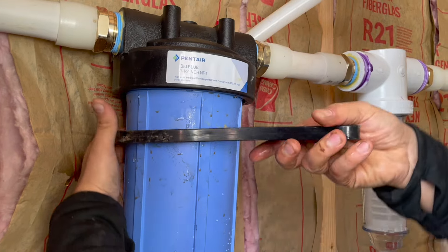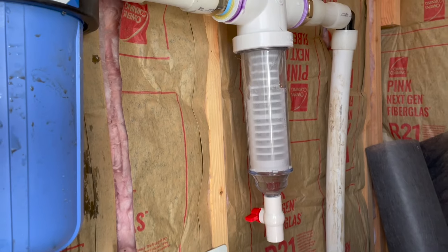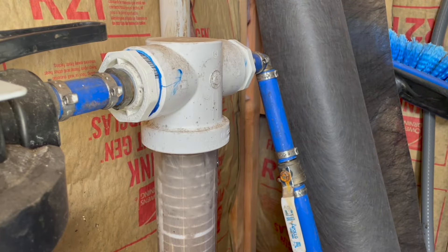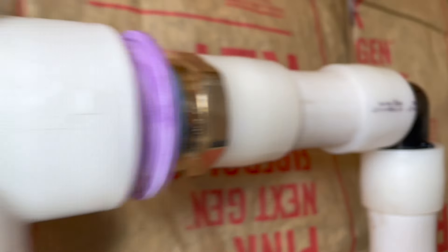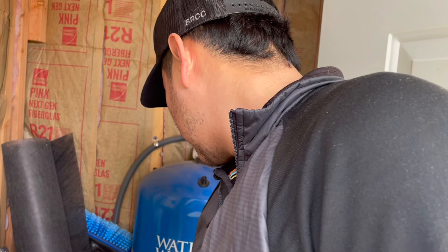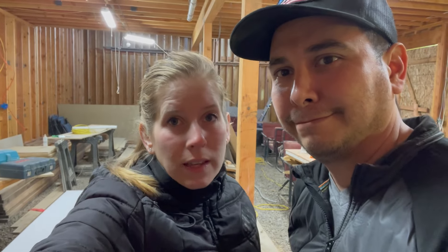Hopefully this seals. Let's try again. So far so good — looks pretty good. What's your confidence level that there's going to be no leaks? 90. I don't think there's going to be any leaks unless we forgot to plug a line — that's the only thing I can think of. I don't think I forgot anything though; I went through and did everything.